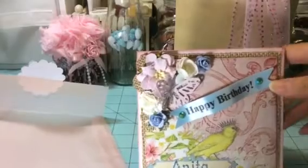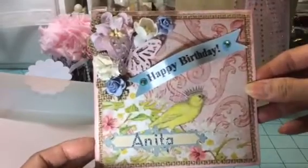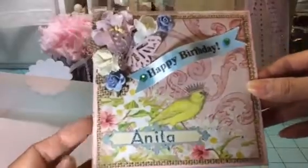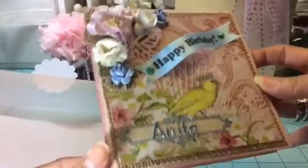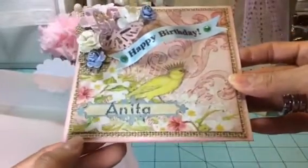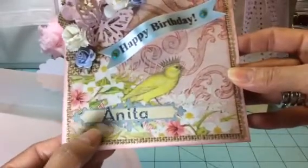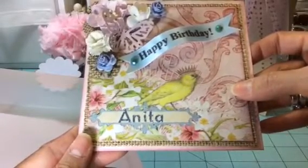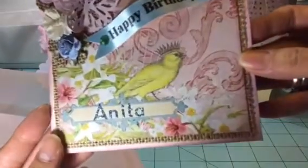I just whipped this out yesterday. I usually don't do cards this quickly, but I love this paper right here. This is a 5x5 card, and I just used pink basil paper for the base of the card. Then I layered it with this burlap paper from DCWV. And then I layered it with this pretty paper here, which is from the DCWV Primrose collection, I believe. I just love that cute little bird.